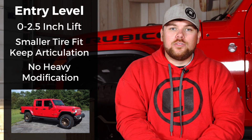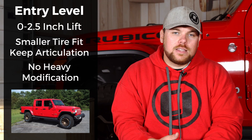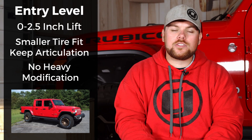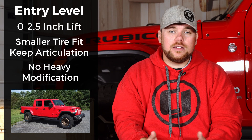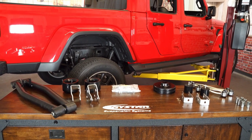I think the entry level kit is great if you just got your Jeep Gladiator and are new to the Jeep game. It's relatively inexpensive, you can slap it on with a buddy in your driveway or small garage with mild tools. Once it's done you can decide if that's enough for you. And you can normally pull them off, sell them locally, and recoup just about all the money you spent on it.